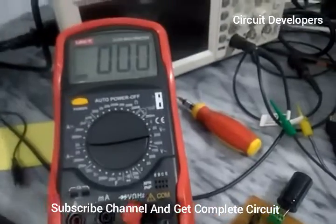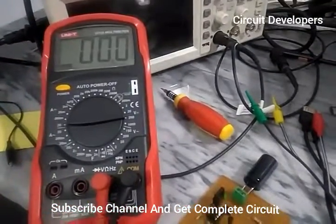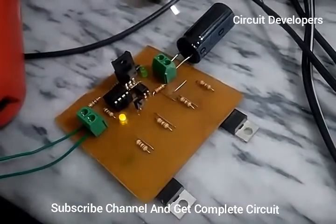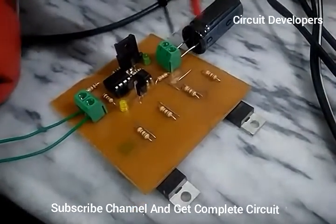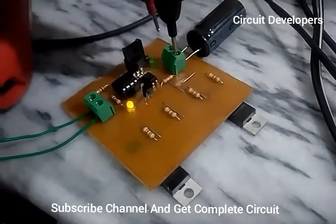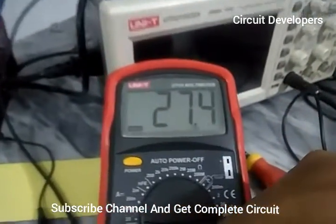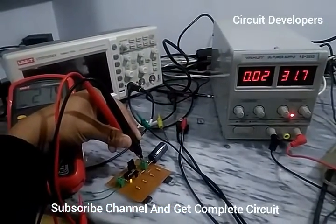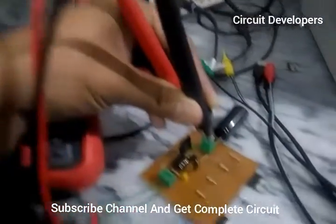Now the capacitor is fully charged and the LED is indicating it is fully charged. We shall now check the output voltage of this capacitor. I designed this charge controller for 24 volt batteries — a 24 volt solar bank battery. You can see 27.5 volts is the full voltage when the battery is fully charged.